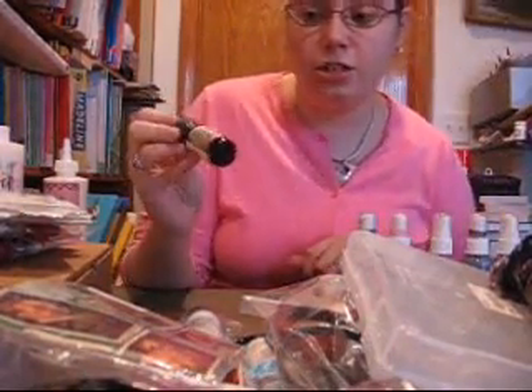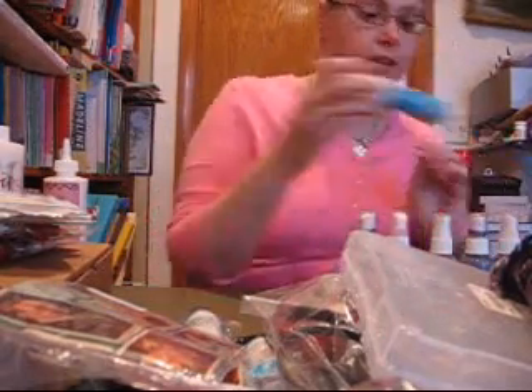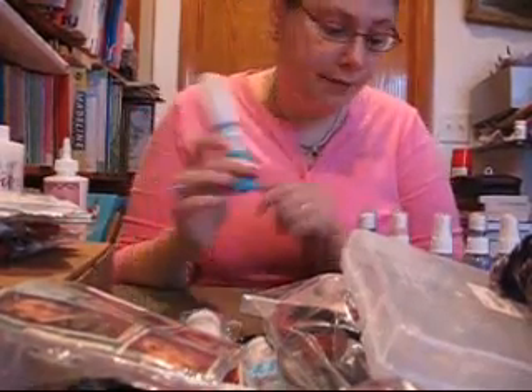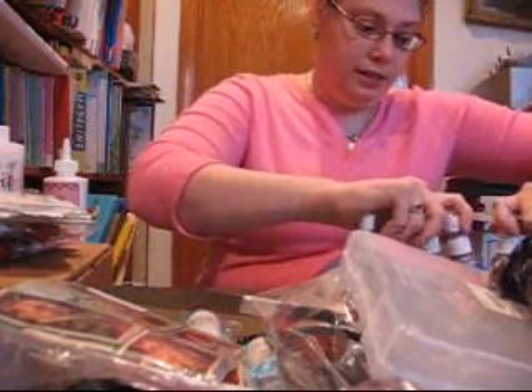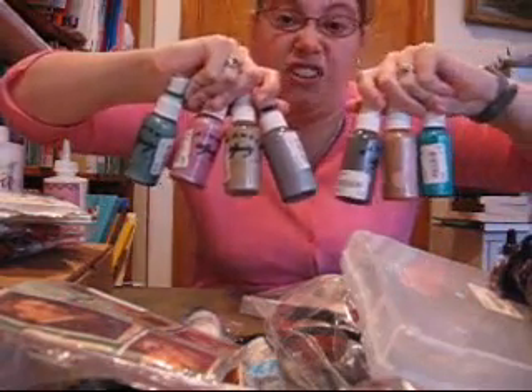I got a Distress Ink Old Paper refill for $1.05. I got a Zig two-way glue pen for $1.80. I got all these Shimmer Sprays for $1.35 each.